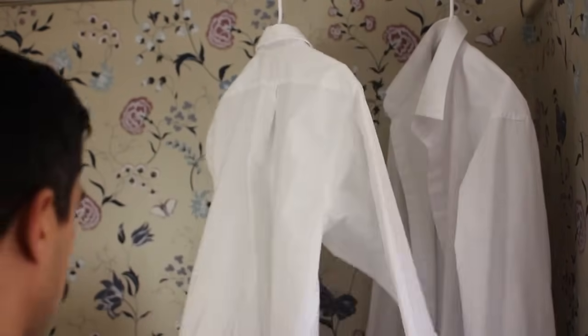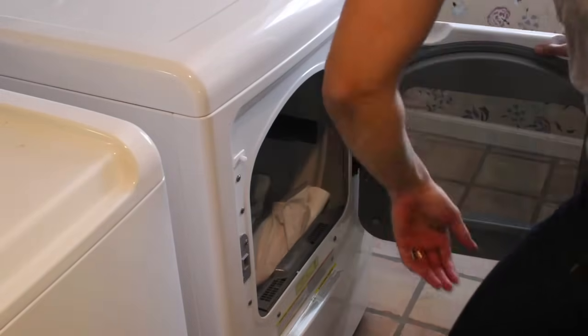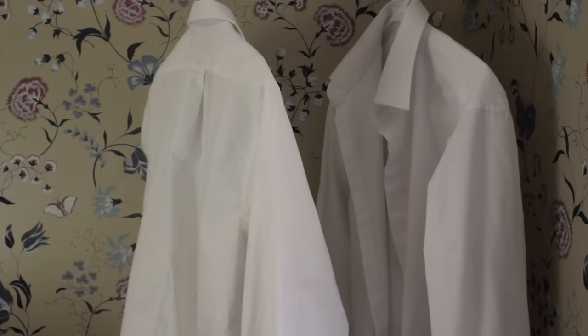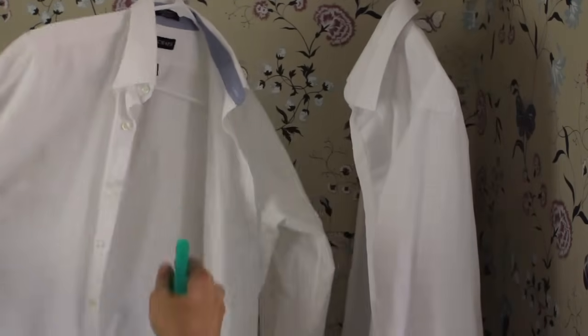Moisten the shirt — this will enable you to dry iron without having to worry about your iron's steam function. The easiest way to get a moist shirt is to simply pull the shirt out of the dryer before it's completely dry. If your shirt's already dry, moisten it with a spray bottle and keep that spray bottle by you throughout the ironing process so you can dampen the shirt if necessary.